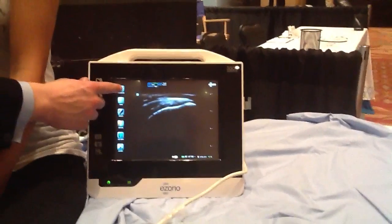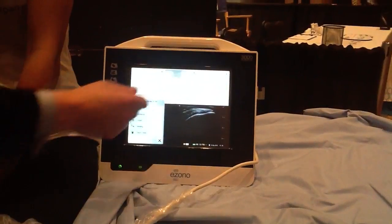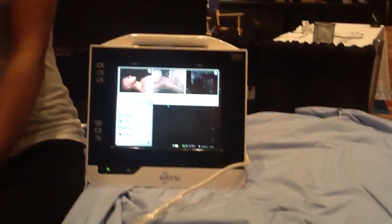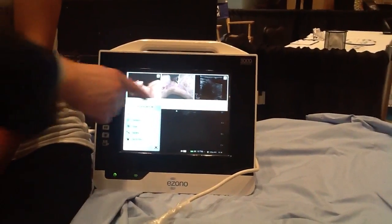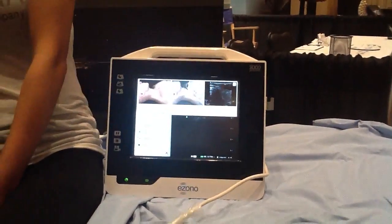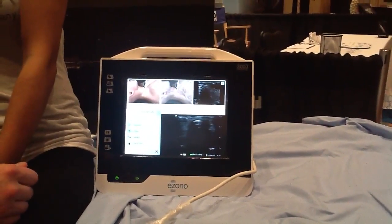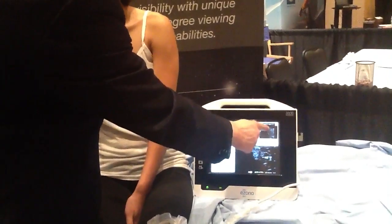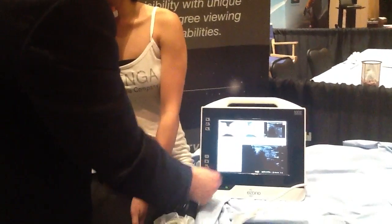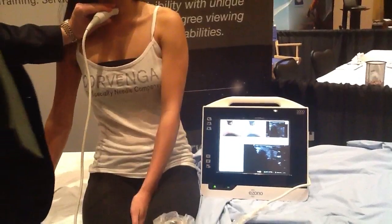I can adjust the image, or let's say I don't know how to do a procedure — I can select the procedure I want to do. This will demonstrate exactly how the patient should lie, where I should put the probe, and what I should see. So if I replicate that, I should be able to see exactly what I'm seeing here. This is trachea, this is thyroid, and here I've duplicated exactly what I see up here to be able to perform this procedure.